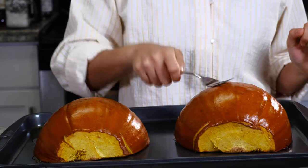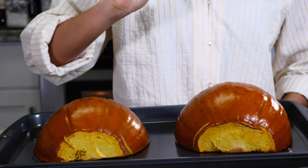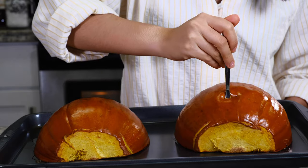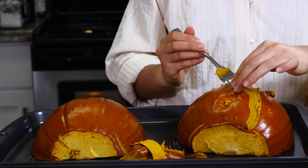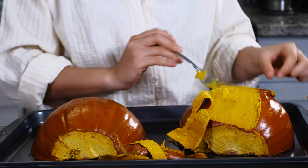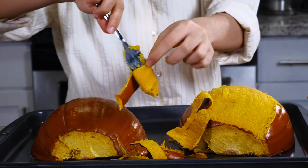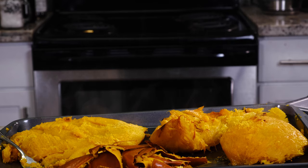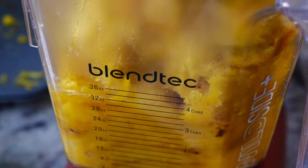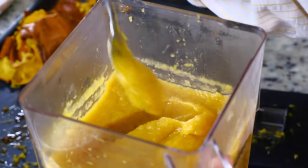The pumpkins are done after 40 minutes — I actually extended the time a little. You can check to see if your pumpkins are done with the fork tender test. See, it's peeling right off. And look at that — it's so smooth and creamy.